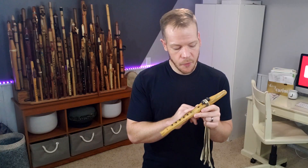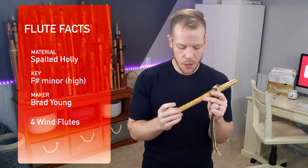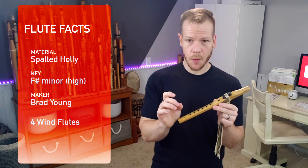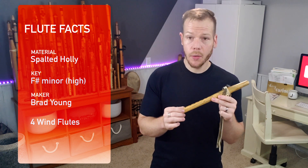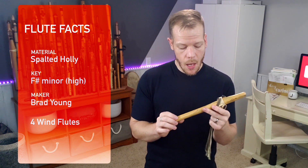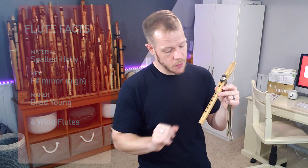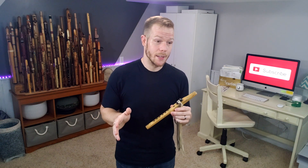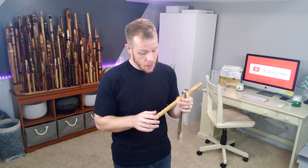This flute is made from spalted holly. Now over time it has oxidized and turned a little bit more yellow in color. It used to be a stark white with gray and black coloring through it — the spalted part of it — and it's gotten some use around the finger holes too. I've had this flute for a really long time; I think I got it in 2006 or 2007, somewhere around there.